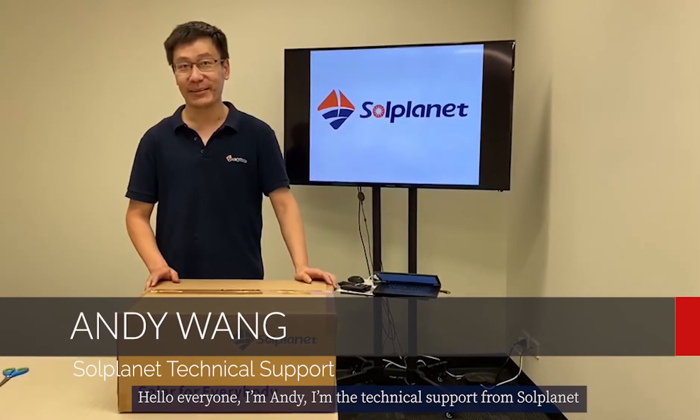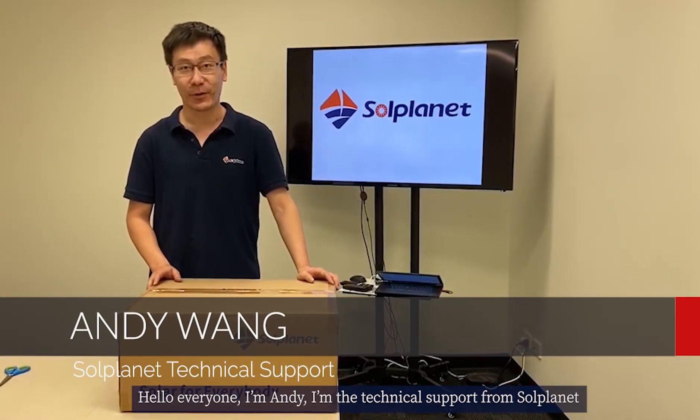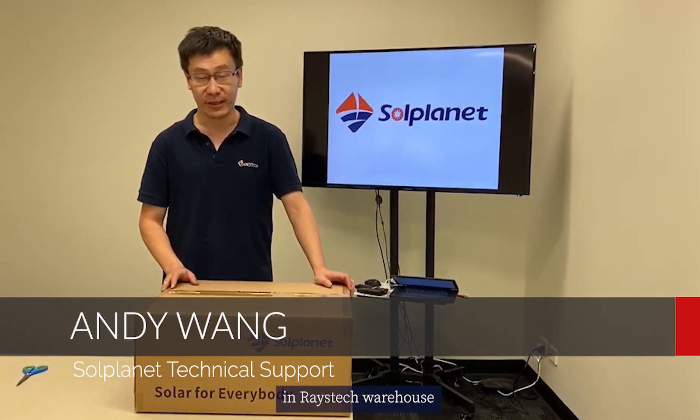Hello everyone, I'm Andy, a technical supporter from Sol Planet. Today I'm very excited to be unboxing this 5kW single phase inverter in the RISTECH warehouse.